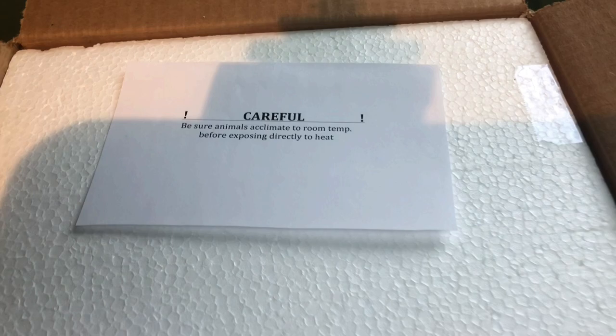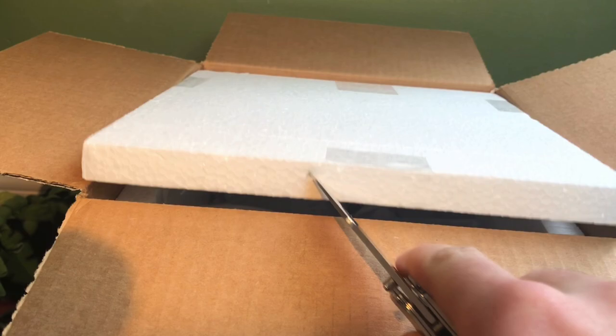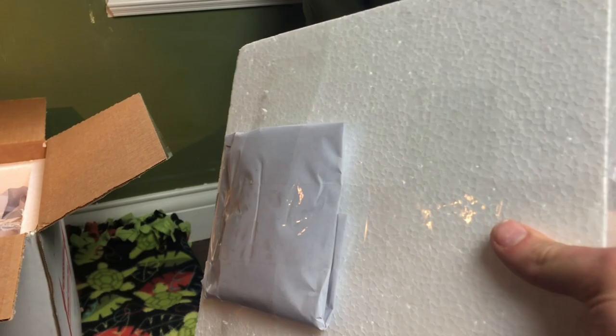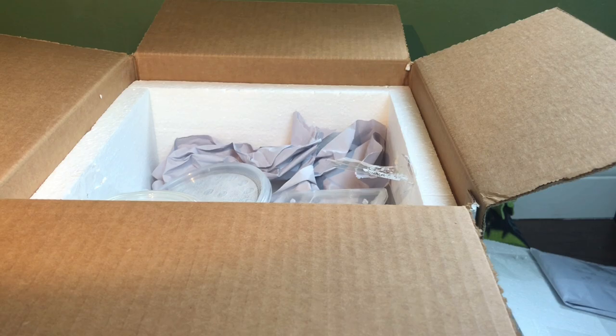Be careful. It says: "Be sure animals acclimate to room temperature before exposing directly to heat." Now this is something I've not received before — really good information. Really packaged and secure. Looks like we have a heat pack. I didn't even specify for this and they didn't charge extra for it, which is great. The styrofoam looks to be about an inch thick — very nice. Also, something I love about Backwater Reptiles: they have a flat fee of $45. No matter what you buy, no matter how much you buy, it's $45 and that's it.